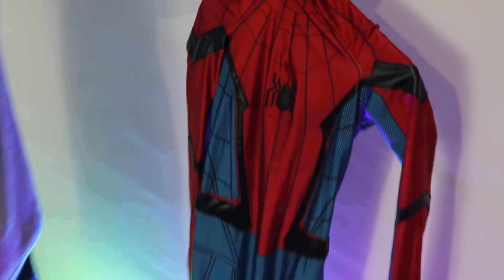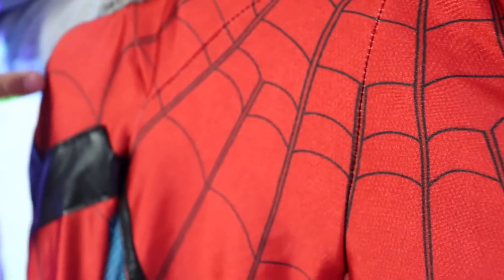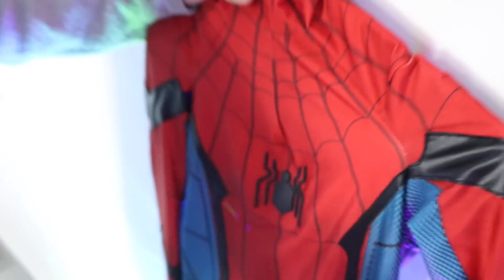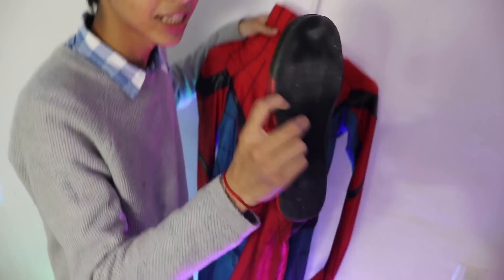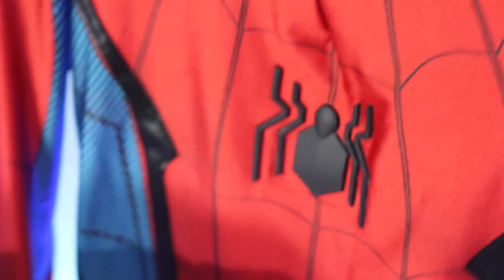Véanlo, está increíble el detalle que tiene. Tiene cierta textura de puntitos por todo el traje, en toda la parte roja. En la parte azul tiene la textura como de cuadritos, que está muy padre, muy semejante al de la película. Lo que hace especial este traje son los detalles en cuero. En la parte de los pies tiene suelas que son muy resistentes, casi no se nota la diferencia entre el traje y la suela. Está bastante dura y resistente. Puedes andar por ahí siendo un muchacho, todo muy cool.